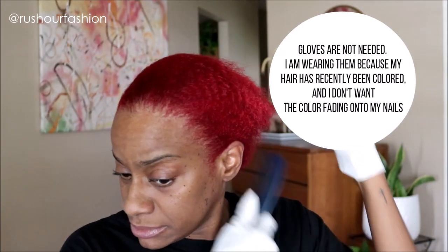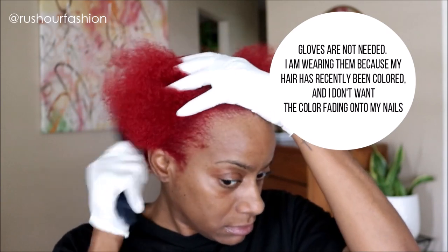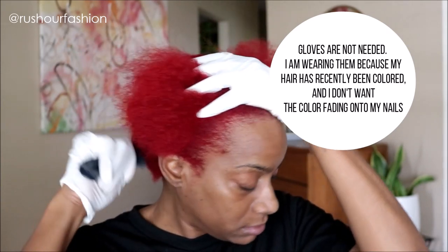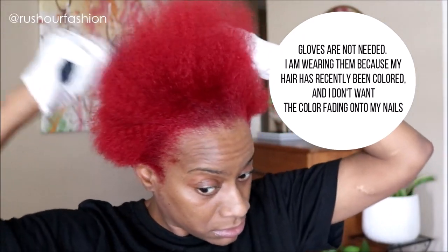My hair has been freshly washed and conditioned and I just combed it straight back. I thought I was going to be able to get away with putting it into an easy ponytail from this stage. But after I started combing it out, I soon realized my hair is just too thick for all that. So I ended up having to blow it out a little just so it was easier to manage.